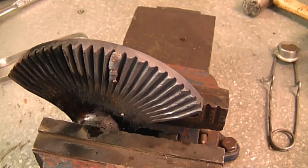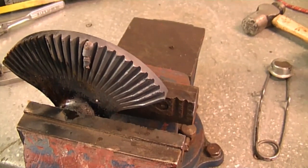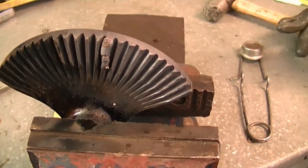What this will do is burn off any oil that's impregnated in the metal. It's a lot easier to weld when there are no contaminants inside the metal.